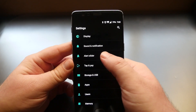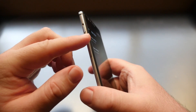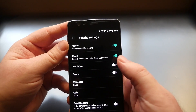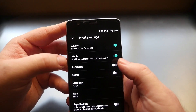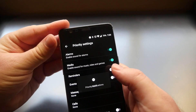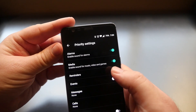Let's go back to Settings and go to the Alert Slider. The alert slider is the physical toggle on the side of the phone. If you go into Priority Settings you can enable or disable different things — sound for alarms, media, reminders, and events. The bottom position enables all notifications, the middle is priority notifications, and the top is completely silent.